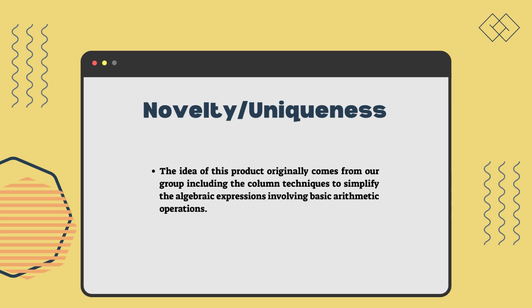The idea of this product originally comes from our group, including the column technique to simplify algebraic expressions involving basic arithmetic operations.